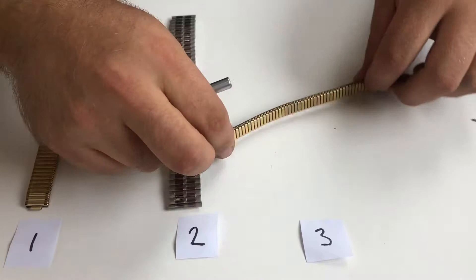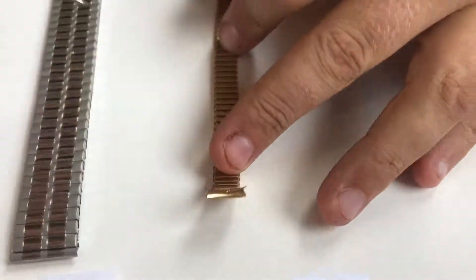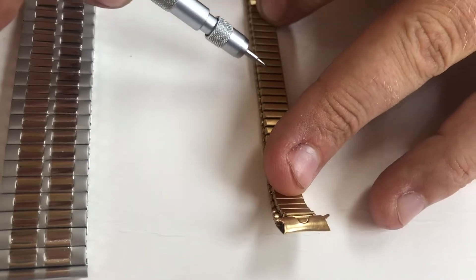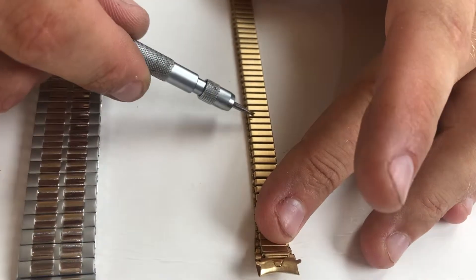Variation three has a shoulder, as shown on the back side, where the cover pokes out further than where the links are located. To remove that it requires a certain level of skill, and we recommend that you send them to us.